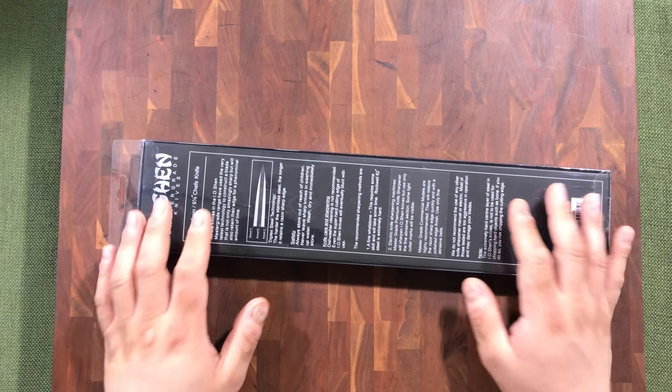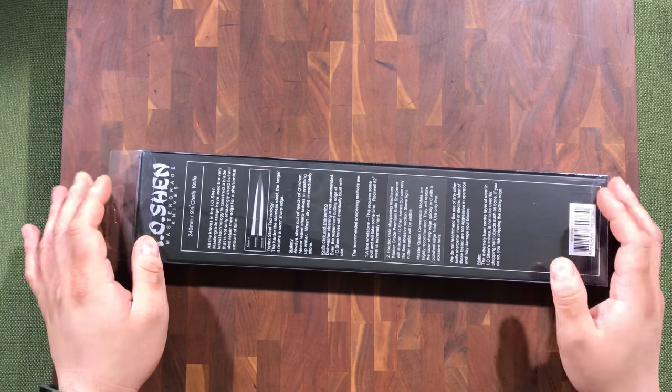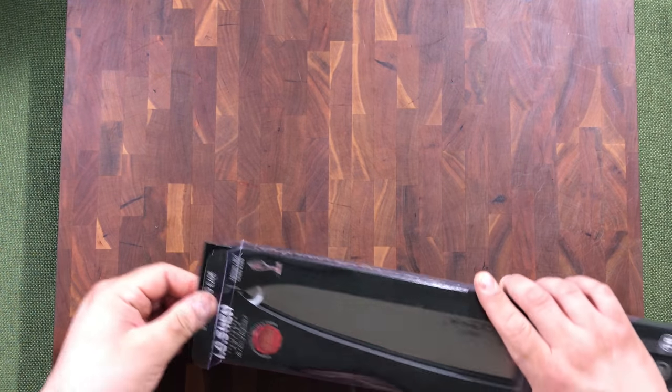It has a Rockwell hardness of 62 on the core, and it's three layers — Rockwell 10 on the outsides and Rockwell 62 on the inside. With all these knives you want to make sure that you wash them and dry them immediately after use to maintain their life.